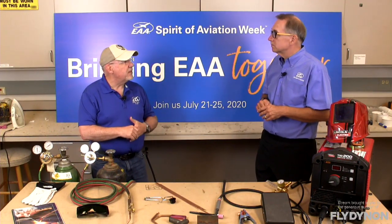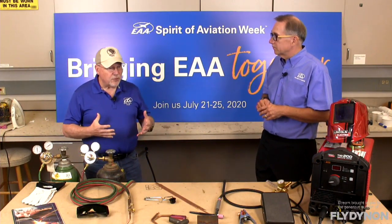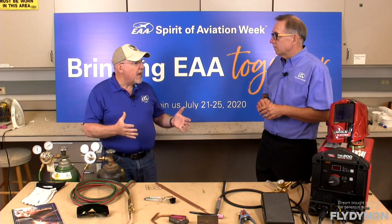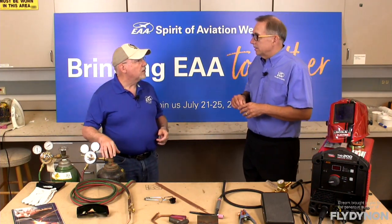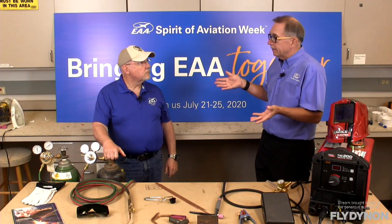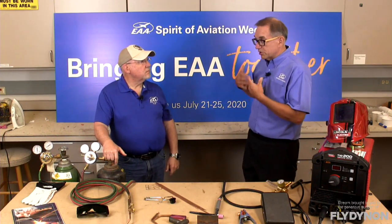Steel tube fuselages and things like that. In the kit world, kits have developed to a point now where a lot of your standard kits, and of course all your quick build kits, don't have any welding required at all — everything comes already welded. The biggest welded structure you're getting is probably the motor mount, the engine mount. Depending on what type of kit you're getting, the fuselage might already be pre-welded, as compared to essentially getting a set of plans and then having to go at it yourself.